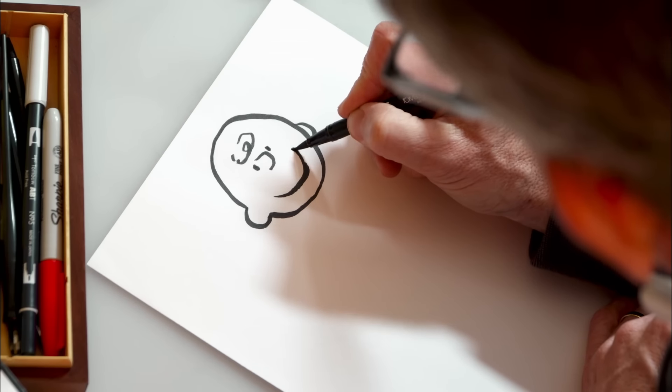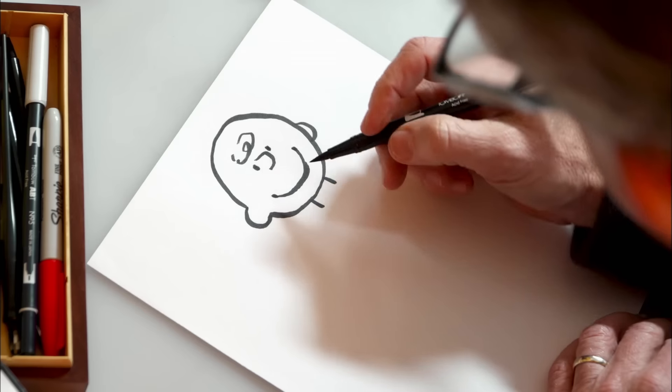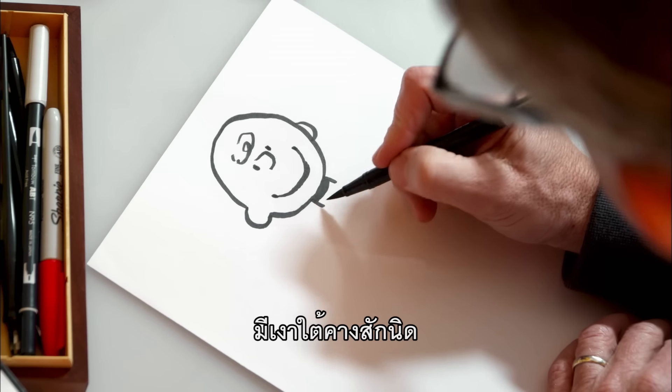Add a smile, and as we finish that off, don't forget his neck, and a little shadow right underneath the chin.